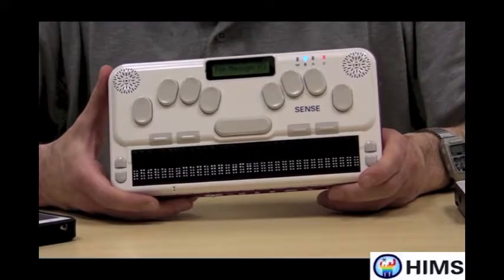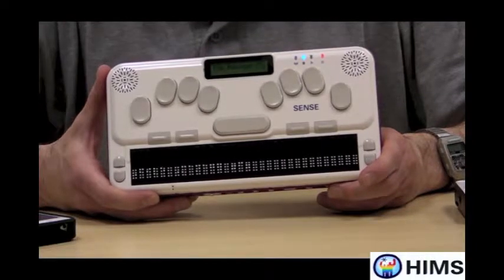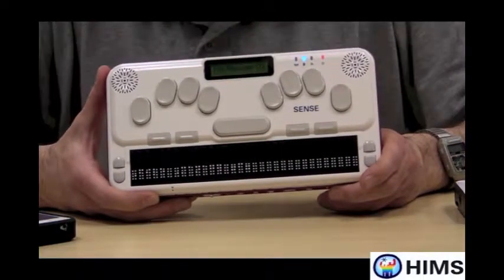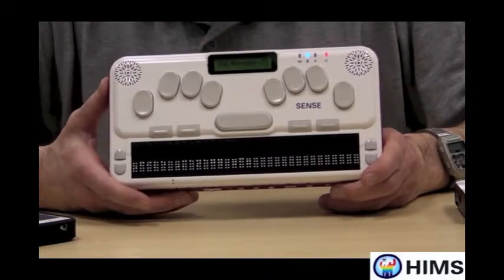It's a brand new note taker — a very fast note taker. It has a lot of storage internally, up to 32 gigs. Its processing speed is very, very fast, so you'll notice, for example, if you unzip files or if you surf the web, you're going to see a big difference from previous note takers.